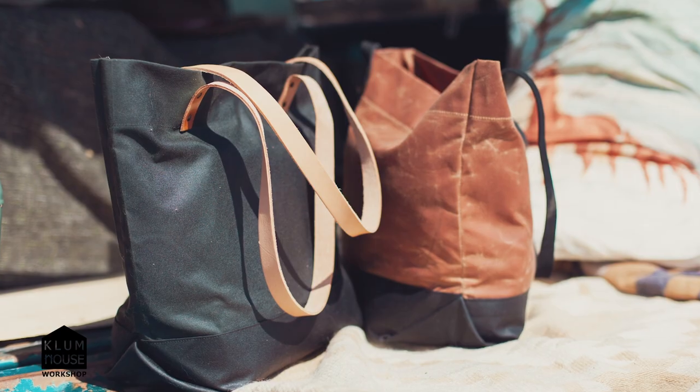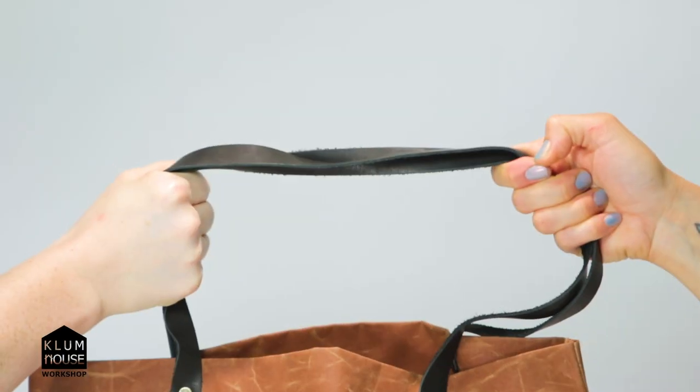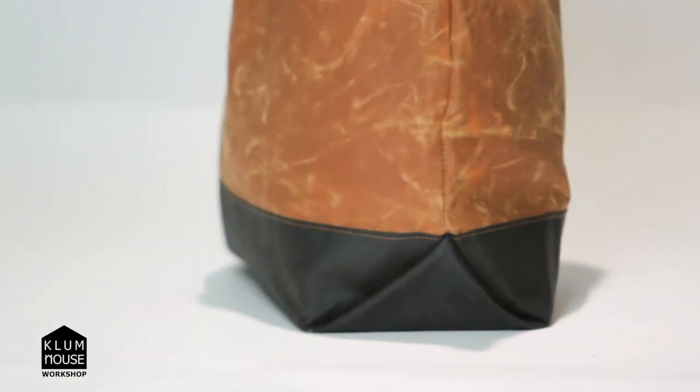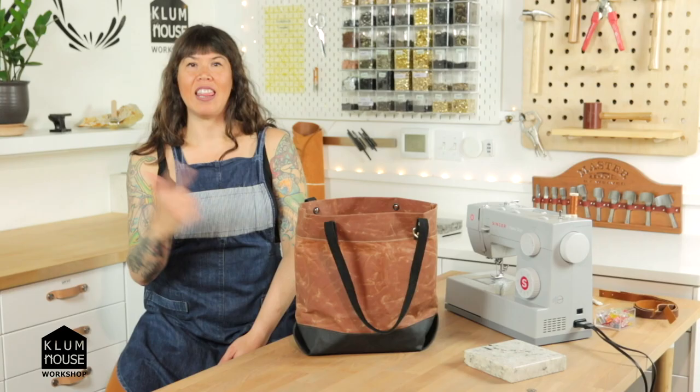You're going to love this bag because it has some really cool features, like sturdy leather straps, real metal hardware, and a reinforced base that you can throw anything in. This bag could be yours. Let's make it.